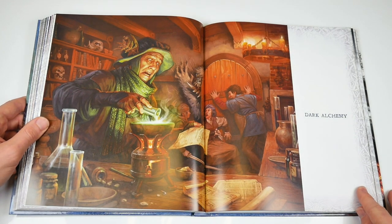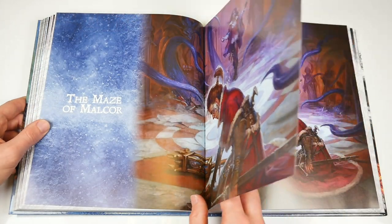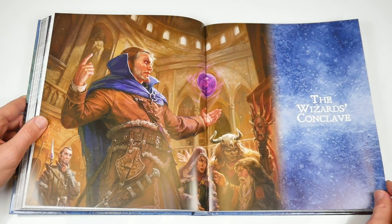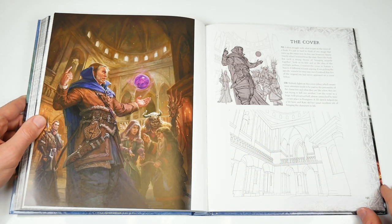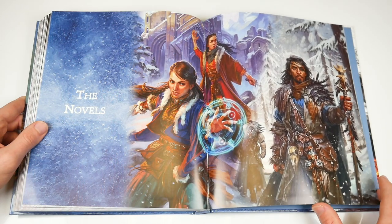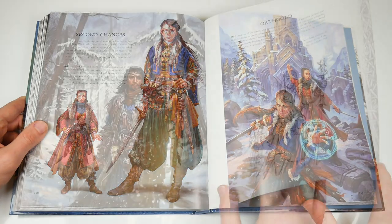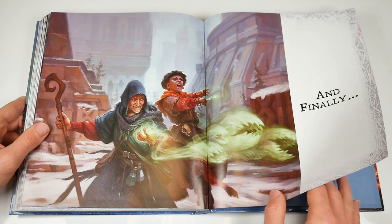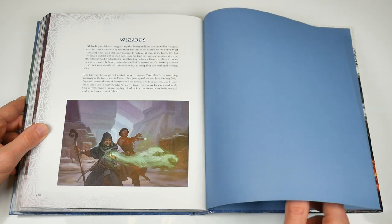Dark Alchemy begins on page 146. The Maze of Malkor is on page 154. There's the Wizard's Conclave on page 188. Parallax Ark on page 218. Art from the Novels is covered starting from page 248, and finally there is a final section on page 254 — rounding out an impressive, visually stunning, and creative artistic fantasy journey.